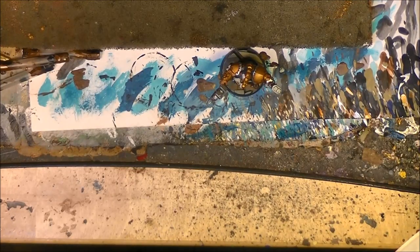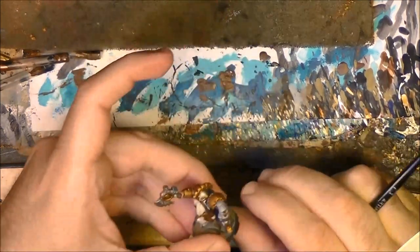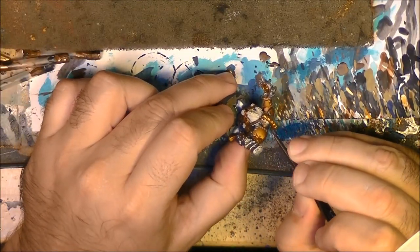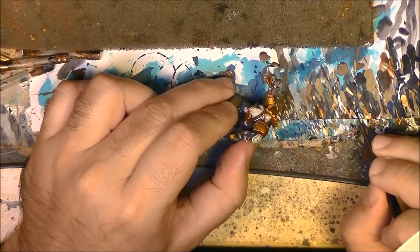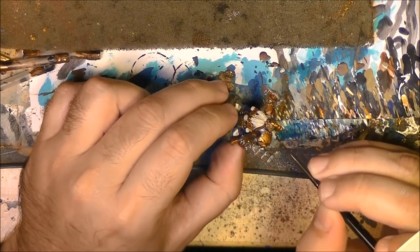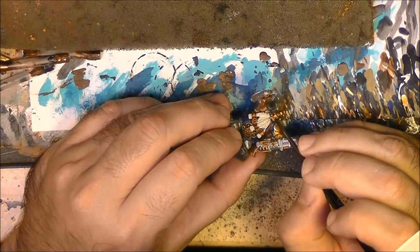Next step: I am going to apply Nuln Oil on all the metallic parts. If you want you can also reinforce some of the brown parts, but mainly what we want to do is apply it on the metallic parts to add some shading and a little bit of depth to the metal.